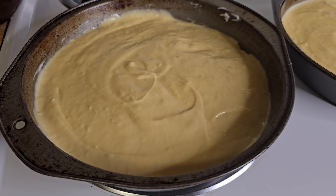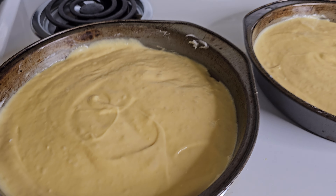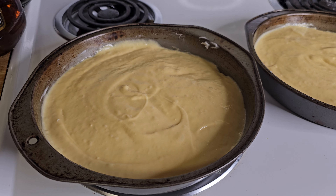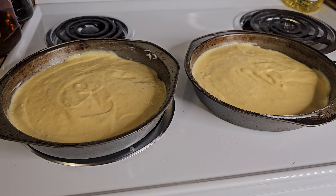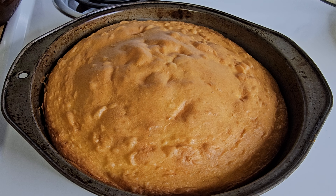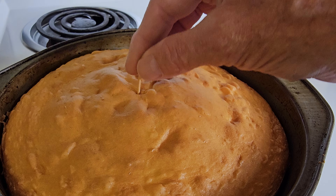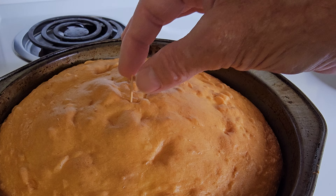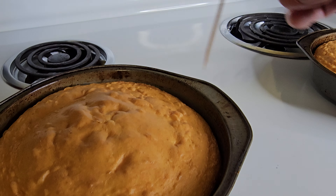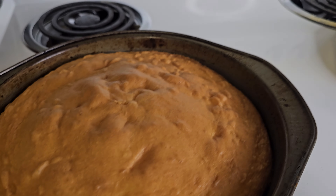Now we've got our nine-inch pans full. We're going to pop this in the oven for about 35 minutes and then it should be done. The cakes are done — they were in there for about 35 minutes. Here's how you test this: take a toothpick, stick it right down in the middle, pull it out, and if that toothpick comes out clean, your cake is done. Now we're going to let this rest for a few minutes, and then we're going to ice this cake up.